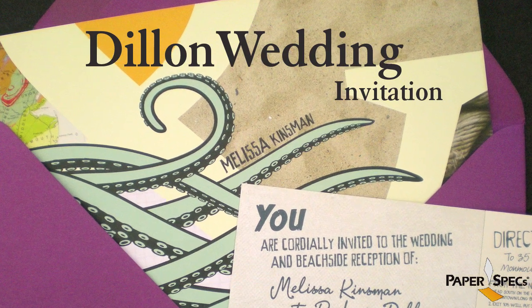Hi, this is Sabine from PaperSpecs with your weekly dose of paper inspiration. As designer print professionals, all of us have been involved in creating some wedding invitations at some point in time.